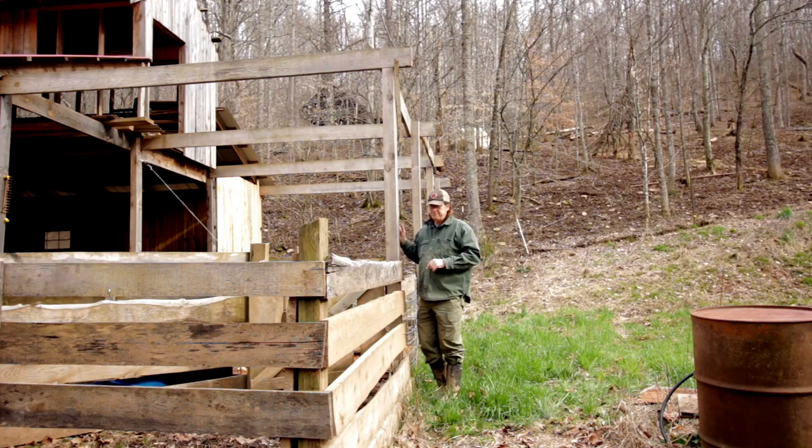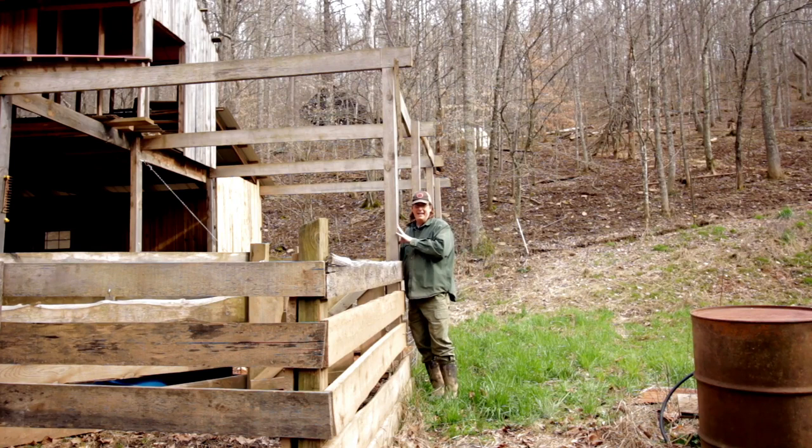I'm taking all my support structures and building them out of pine, and the siding and some other structural elements out of poplar. One thing we have an abundance of in West Virginia is carpenter bees.